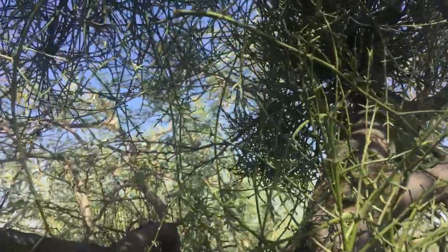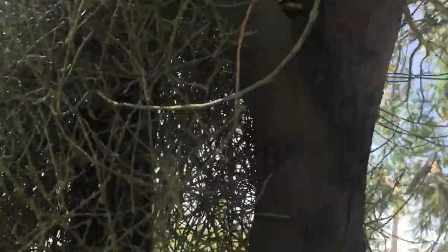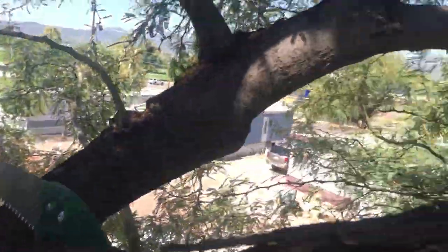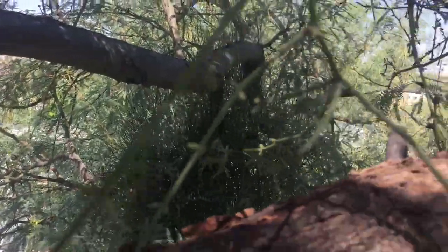I'm up in this mesquite that has a lot of mistletoe. Mistletoe being a parasite which can eventually kill the entire mesquite should be removed — but not all the time. If you're able to control it and not let it overwhelm your mesquite, there are plenty of birds that like to eat the mistletoe seeds, and some people think a little bit of mistletoe is worth keeping.